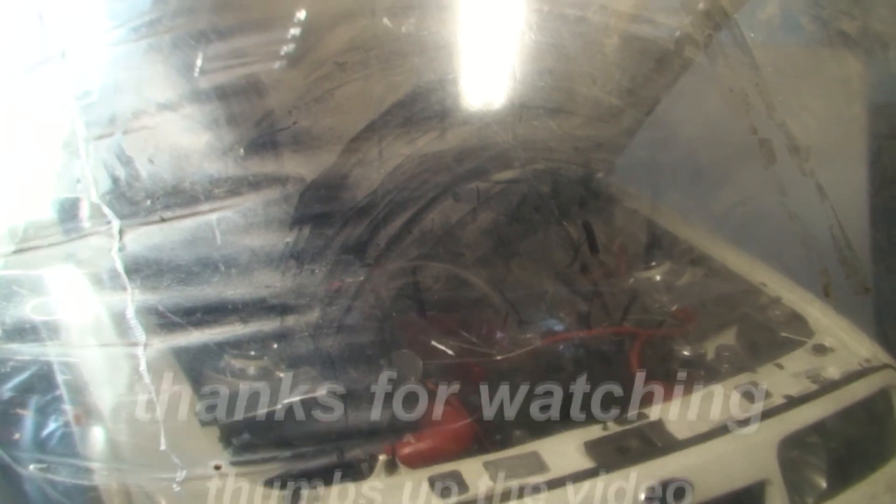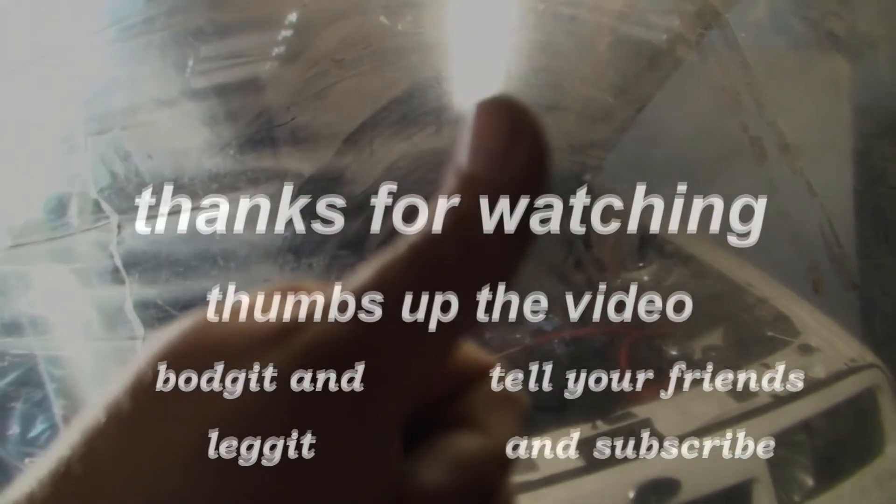Now we're back up — so it worked and it's free. I hope this helps. Subscribe and like the video, and don't forget — get your hands dirty. See you for the next one.